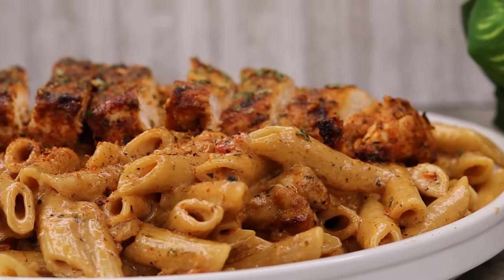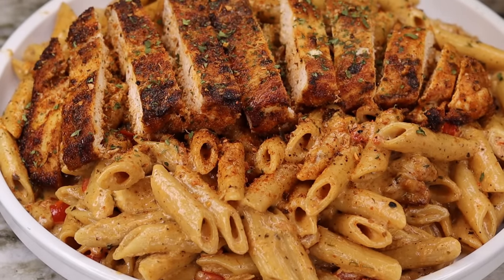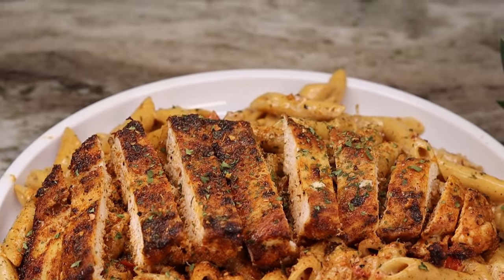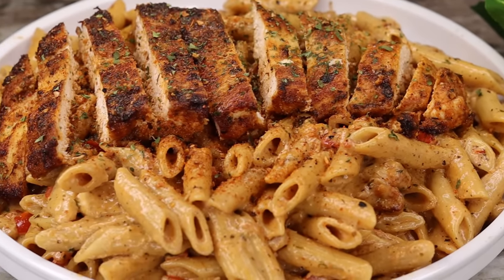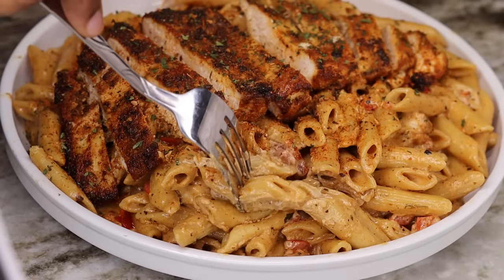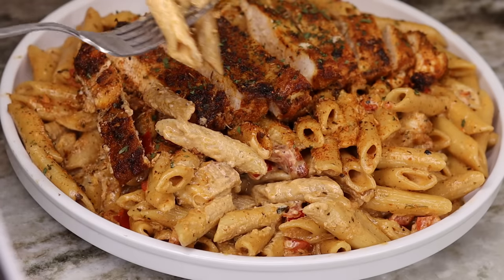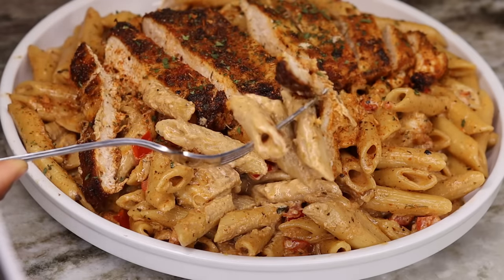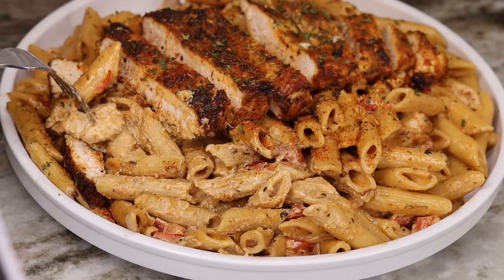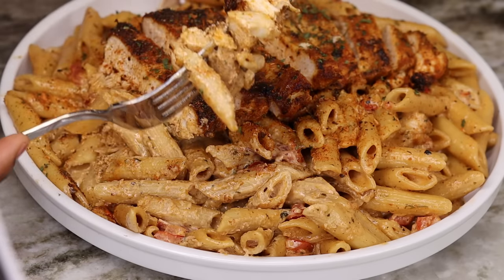I hope you guys give this a try. Don't forget to subscribe if you're new to my channel, leave a like, and let me know in the comments if you're going to try this out. I will see you guys on the next recipe — bye guys!